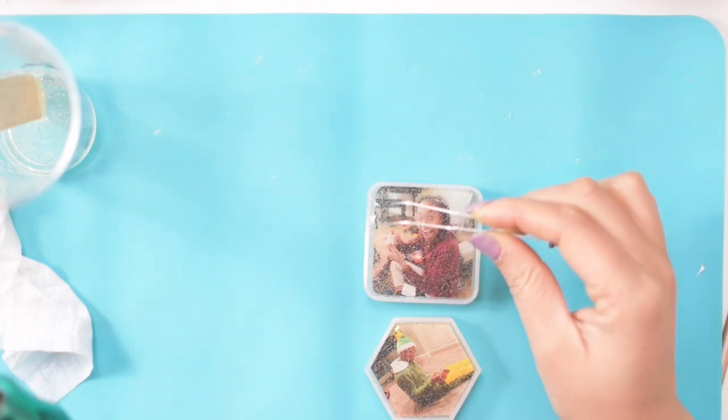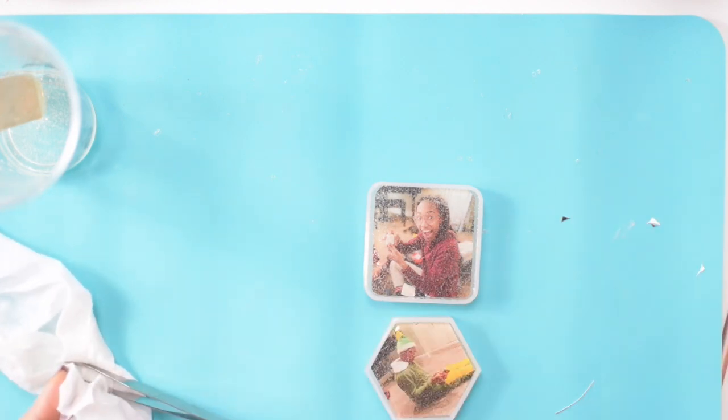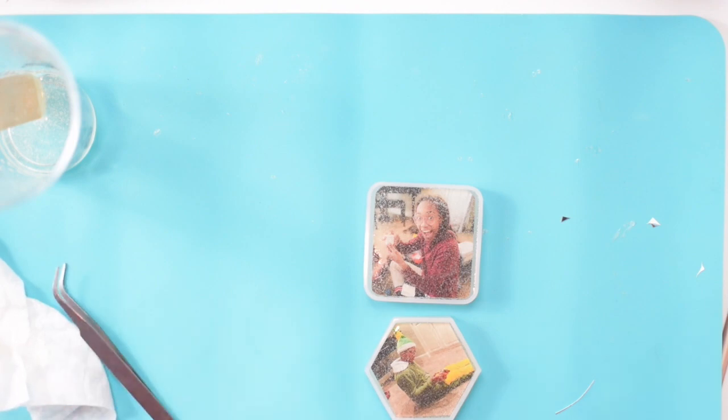My picture just slid up a little bit and was popping out of the mold, so I just used my tweezers to push it down a little bit. Hitting it with the heat gun a little bit more.